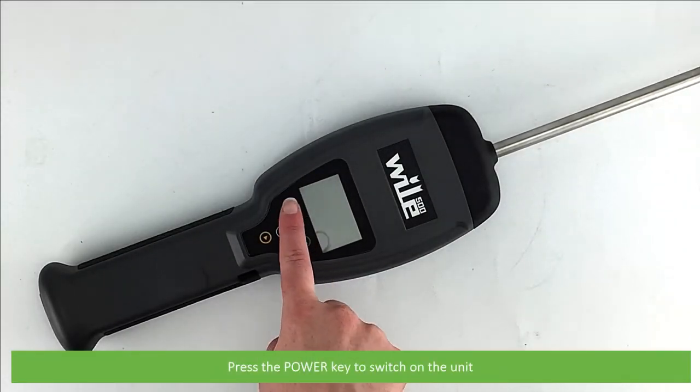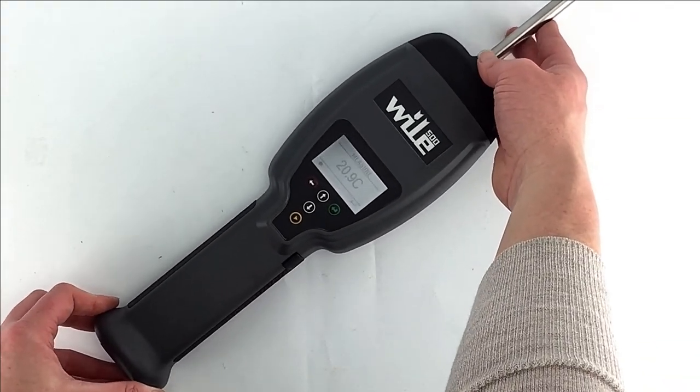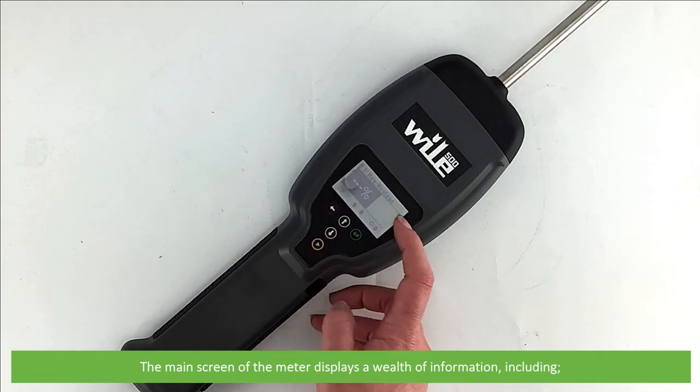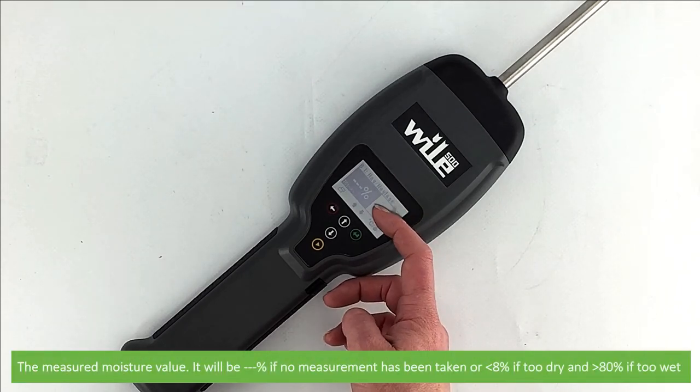Press the power key to switch on the unit. The main screen of the meter displays a wealth of information including the bale number and bale type, and the measured moisture value. This will show three dashes if no measurement has been taken, less than eight percent if too dry, or over eighty percent if the sample is too wet.